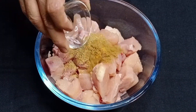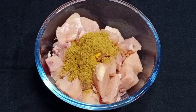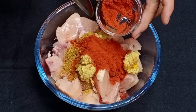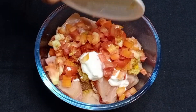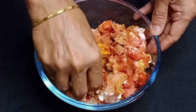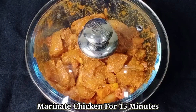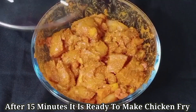धणे पावडर, दही, लिंबाचा रस, बारीक चिरलेले टोमेटो, आणि चवीनुसार मीठ घाला. आता हे सर्व चमच्याने व्यवस्थित मिक्स करून घ्या. सर्व चिकनला व्यवस्थित मसाला लावून मेरिनेट करून घ्या.